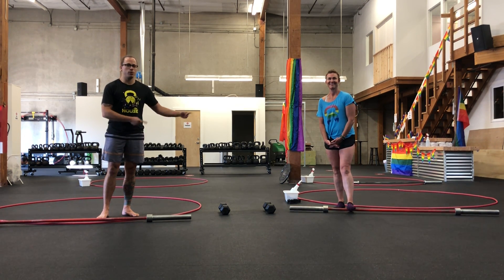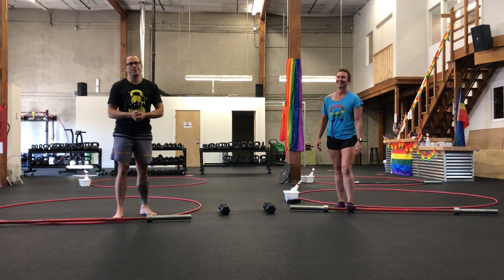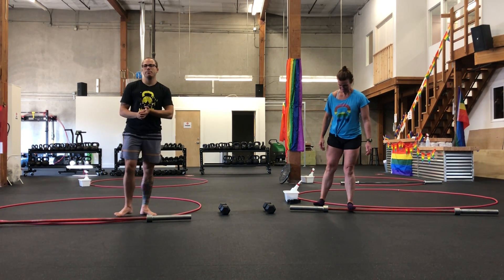What's up, Fuelers? Coach Brian Hurst here with Molly, with another edition of our Fuel House Remote Warrior Recap.